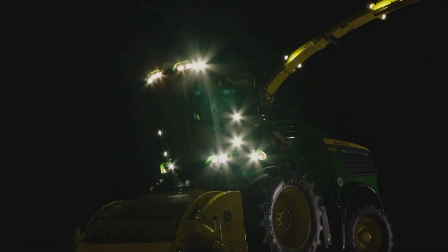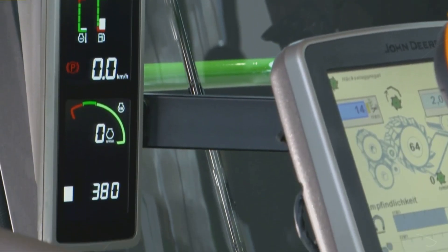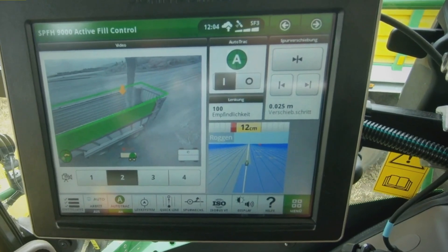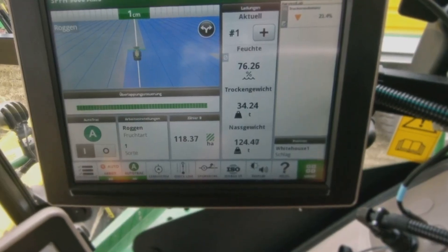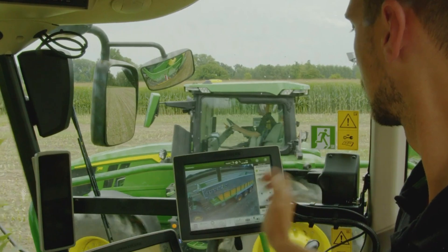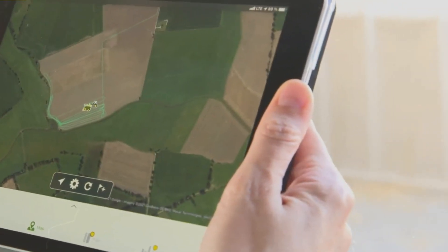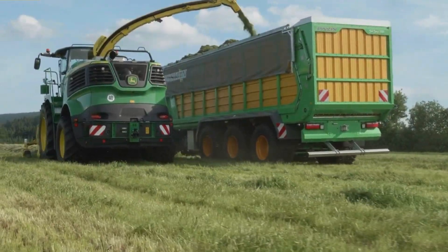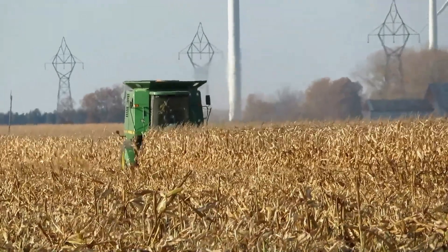The 9,500I is also equipped with a number of features that help to improve its performance. For example, it has a GPS-guided system that helps the operator to keep the machine on track and a yield monitoring system that tracks the amount of grain that is being harvested. These features help to ensure that the 9,500I is harvesting crops as efficiently as possible.